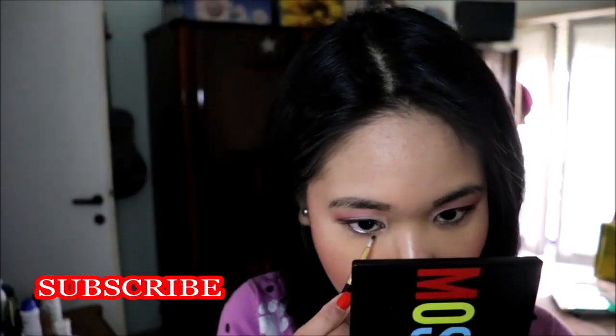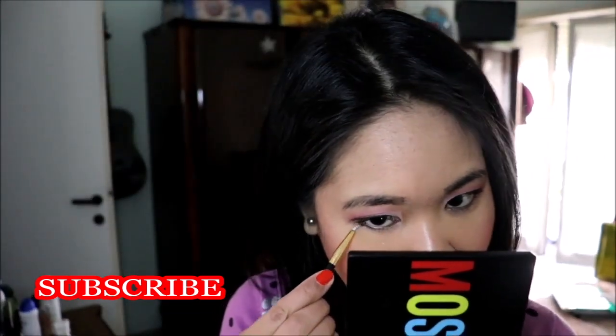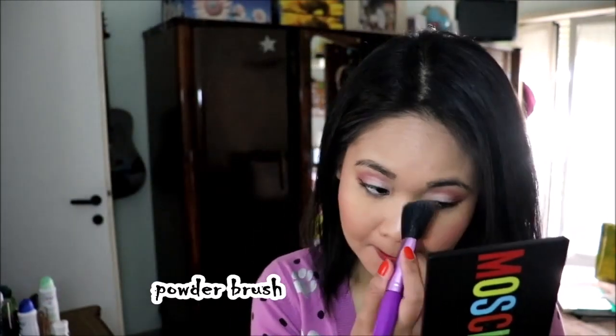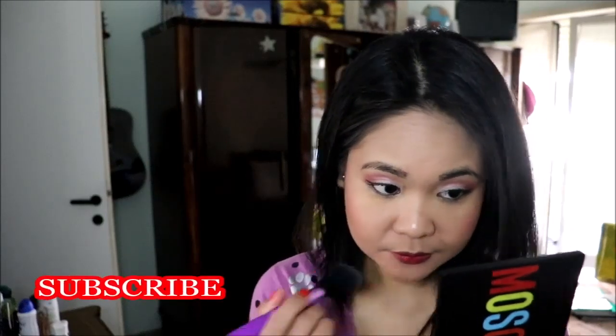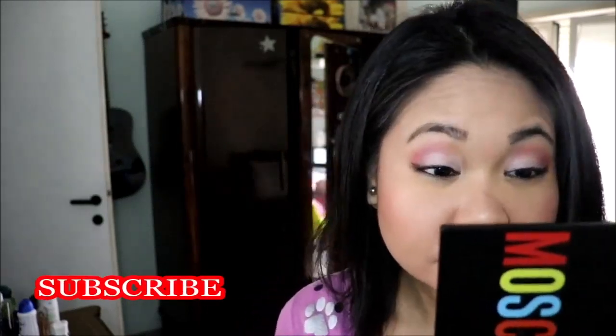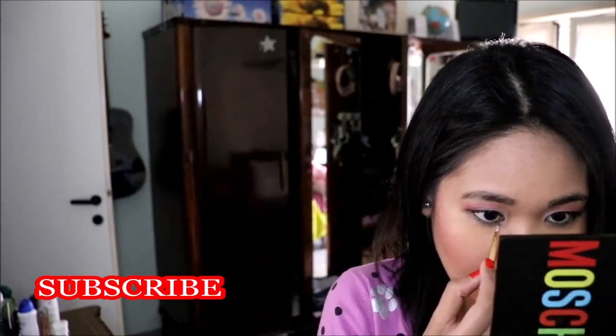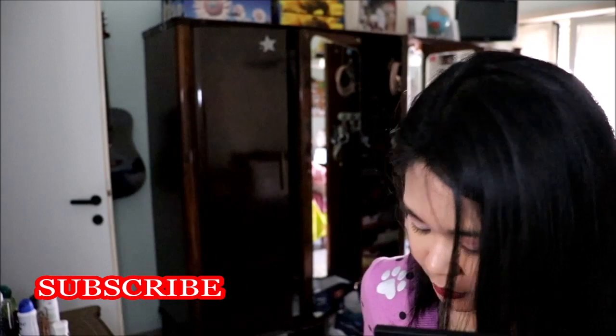I want to grab back the eyeliner brush and clean up and smudge my lower lash line. I just want to clean up a bit of all the fallout using a powder brush, but I also want to put more light on the inner part of my lower lash line, so I'm adding a little bit of that Champagne color right there.